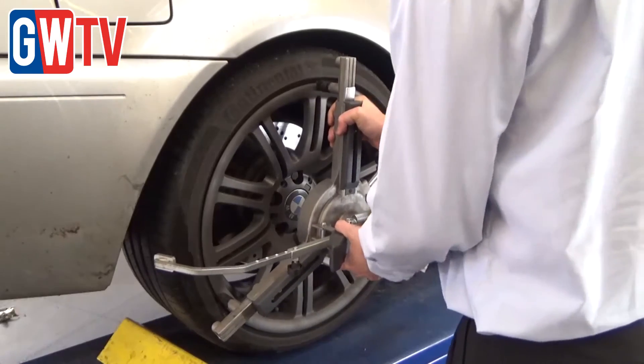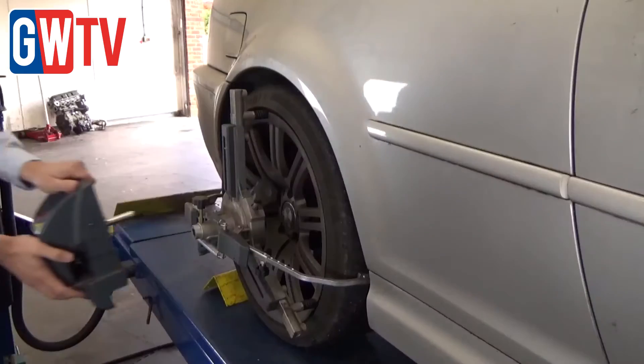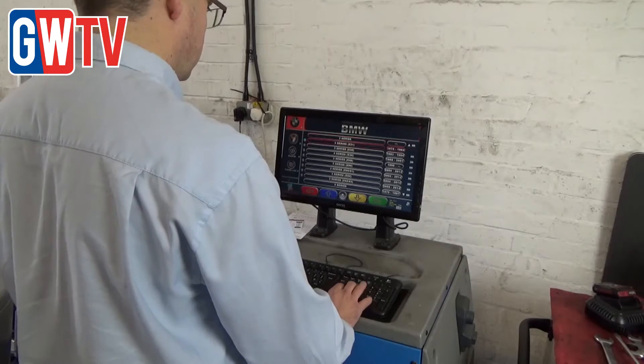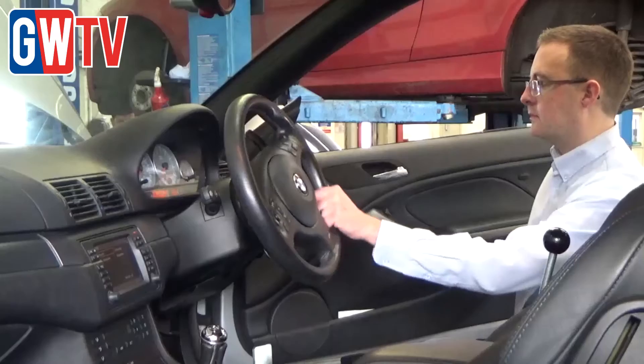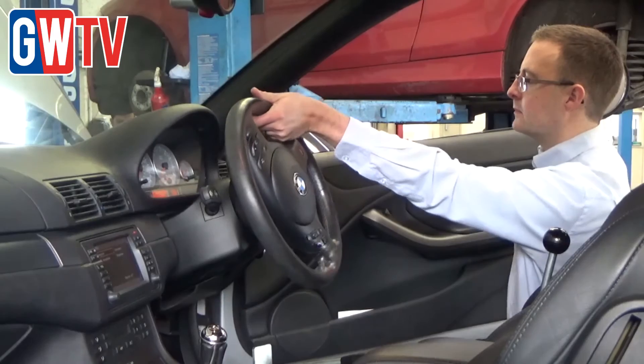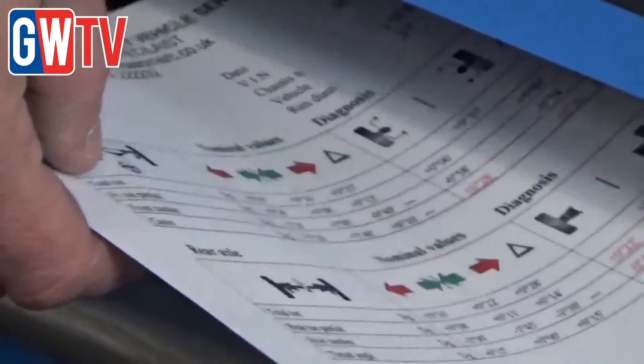What we do is bring the car into the ramp. Step one is to attach the wheel clamps, then attach the alignment pods to the wheel clamps, select the vehicle, level the front heads, perform a caster swing 10 degrees to the left and 10 degrees to the right, then straighten the steering wheel — and that gives you your before and after adjustments.